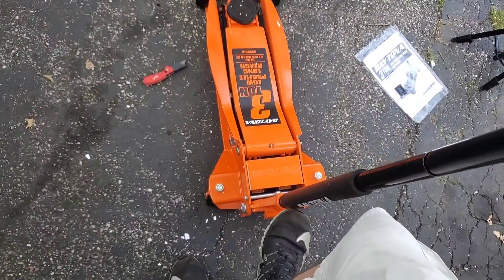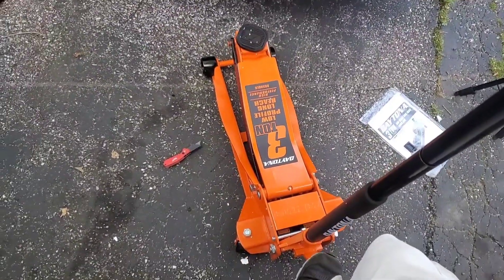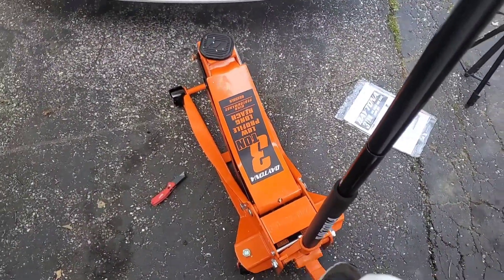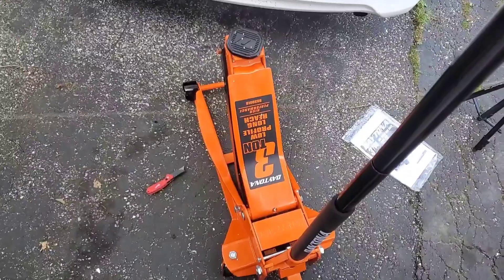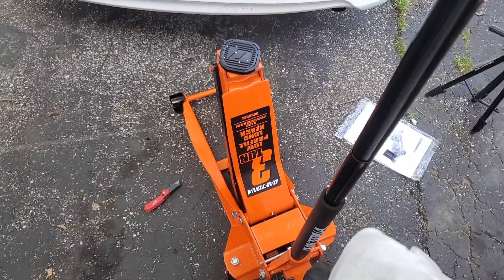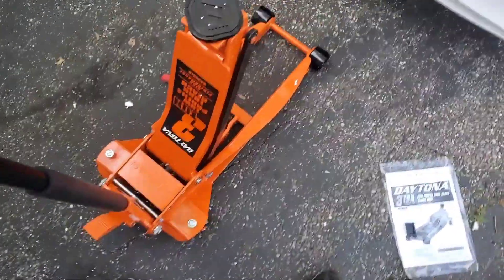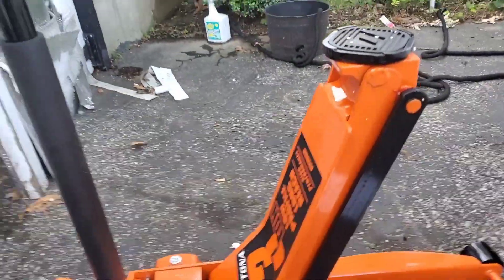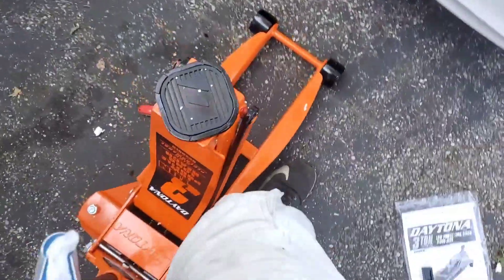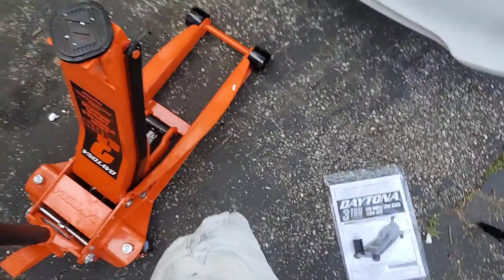And if you just want to check, get up with your foot — look at that! Wow, you do not even need the handle. Look at that height — it's over my knee height on this jack. Let me get a measurement on this to make sure it's actually that height, and we'll be right back.